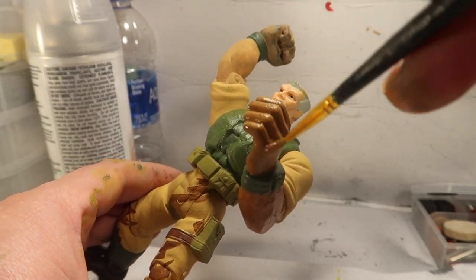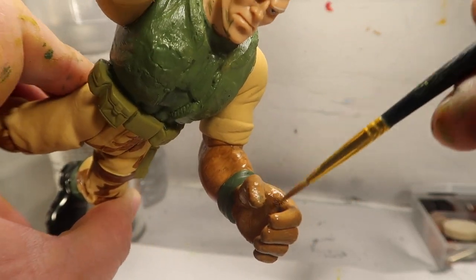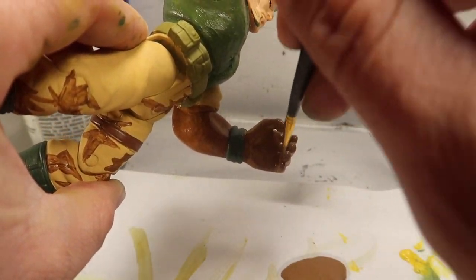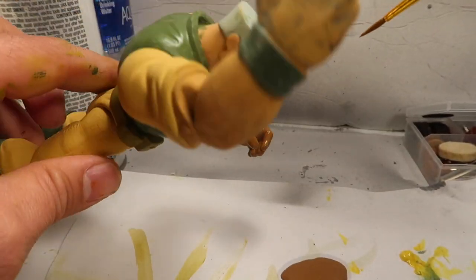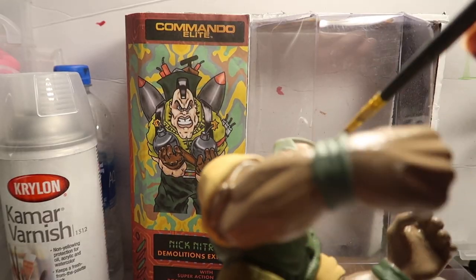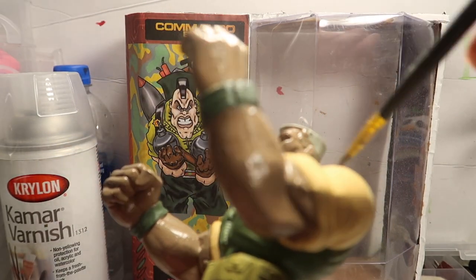Now the hands match the rest of the body because I pre-painted that hand. The hands were originally black gloves, so I had to paint them the same color as the skin.